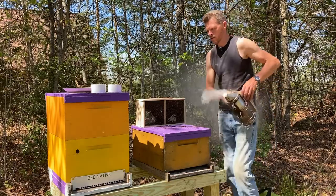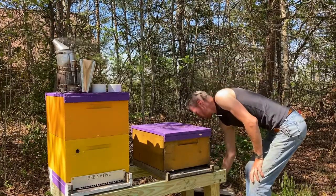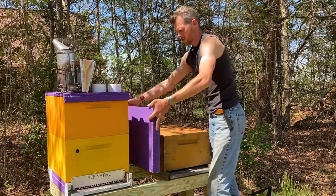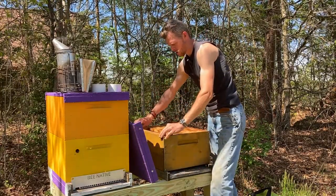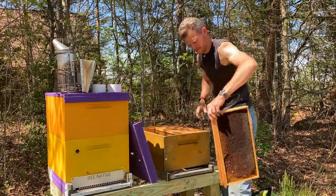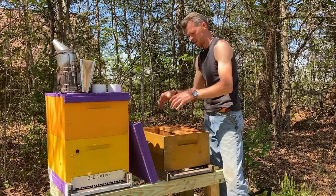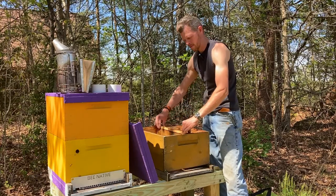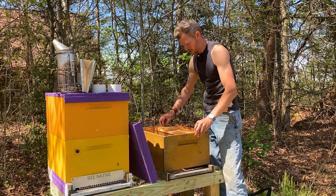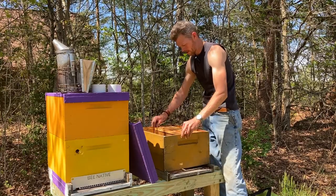The first thing when you get your package home is to set them down somewhere in the shade. You don't want them to be in direct sunlight, and you want to keep them there until you're ready to start getting things ready. What I'm going to do is take out half of these frames to give my bees and myself some room to shake into the empty part of this box. I'll space out the remaining frames where they need to be.